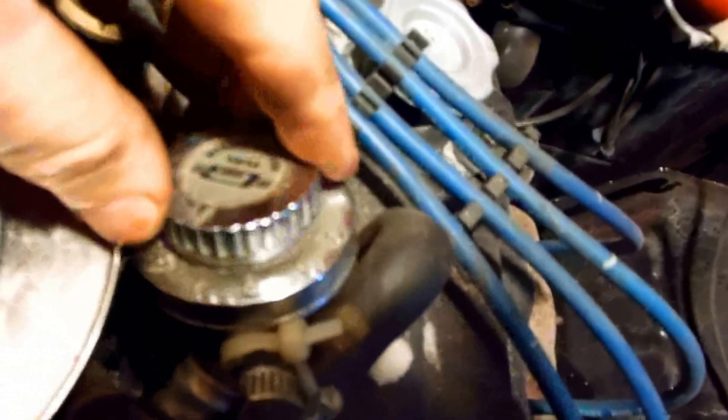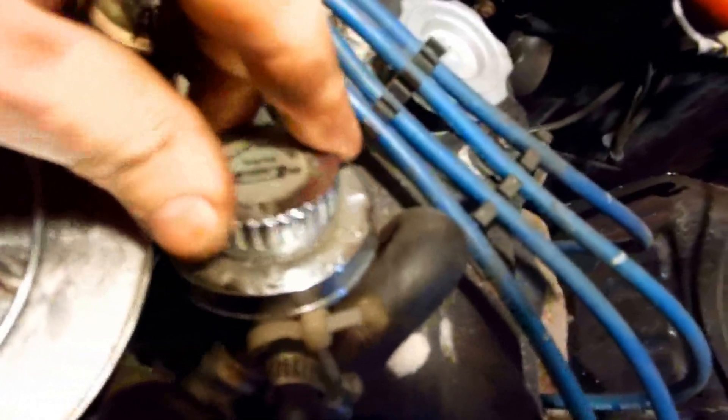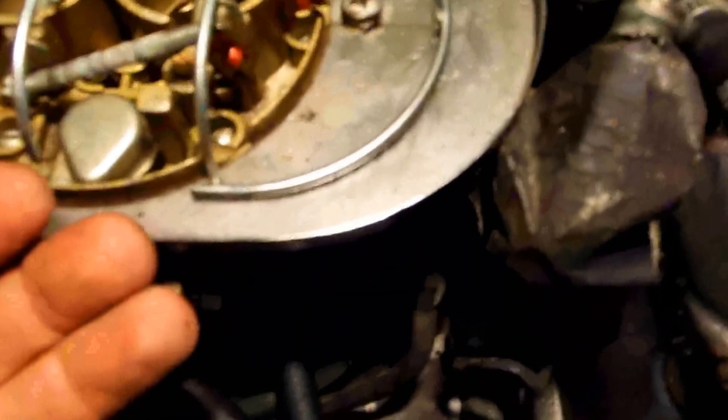Something else I put on here is a fuel regulator, and it goes only up to five pounds. You can set it one half pound at a time. If you're going off-road, you want to set this really low — maybe two and a half pounds. And then when you're back on the road, you can set it at three and a half pounds and get more performance. At two and a half pounds, it's not putting that much pressure on the needle valve on the float, so you're not going to flood out as easy when going up steep grades. It's another good trick to do.